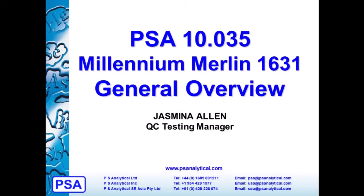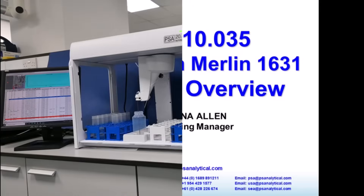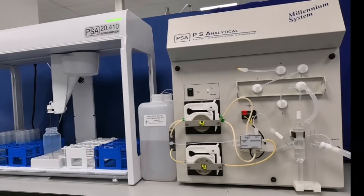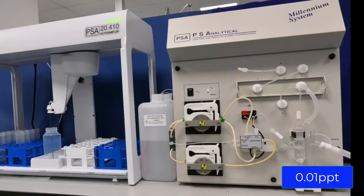Welcome to PSA Millennium Merlin 1631 general overview video. The PSA 10.035 Millennium Merlin 1631 system maximizes sensitivity by coupling the vapor generator to amalgamation, thus improving detection limits to 0.01 parts per trillion.